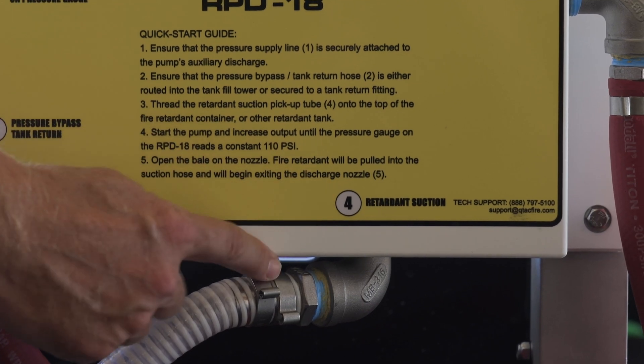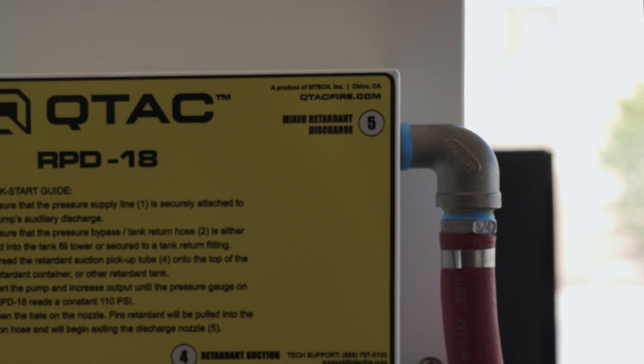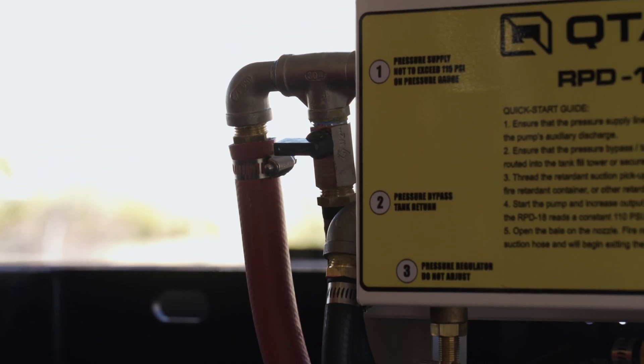Number four, to the right side of the unit, is the retardant suction. Number five, on the far side, is the mixed retardant discharge. To the left of the pressure supply line is the flush valve.